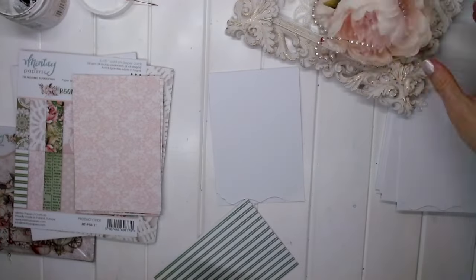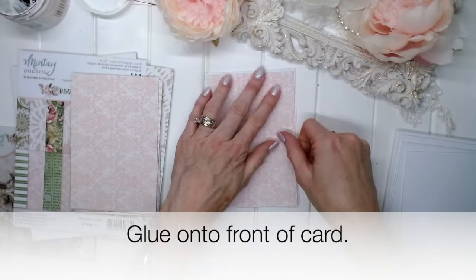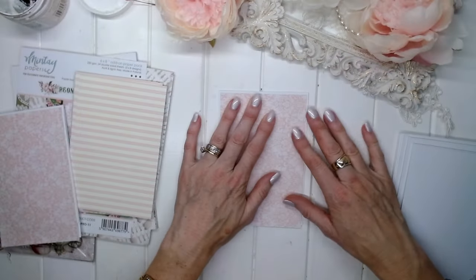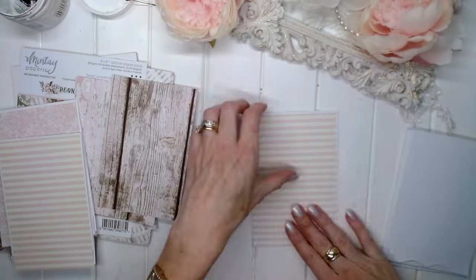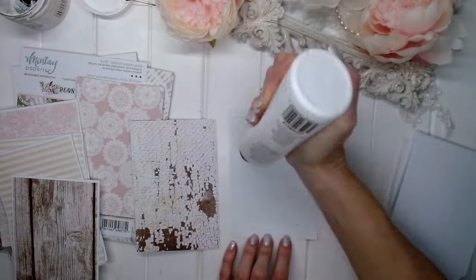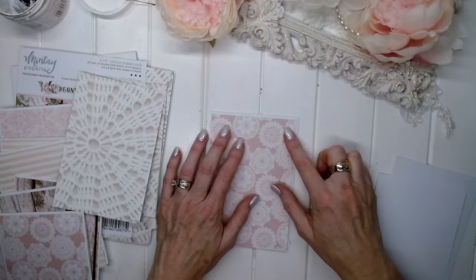We're going to glue the paper straight onto the front of the card, leaving a little border around the top and the sides but no border around the bottom. Just glue all of those on and allow them to dry.